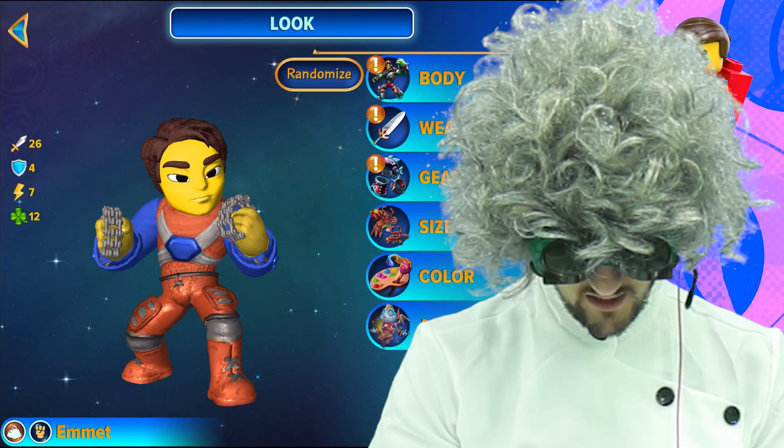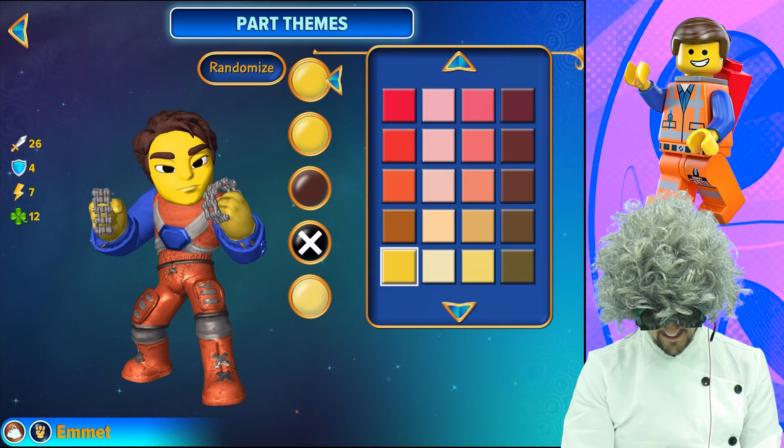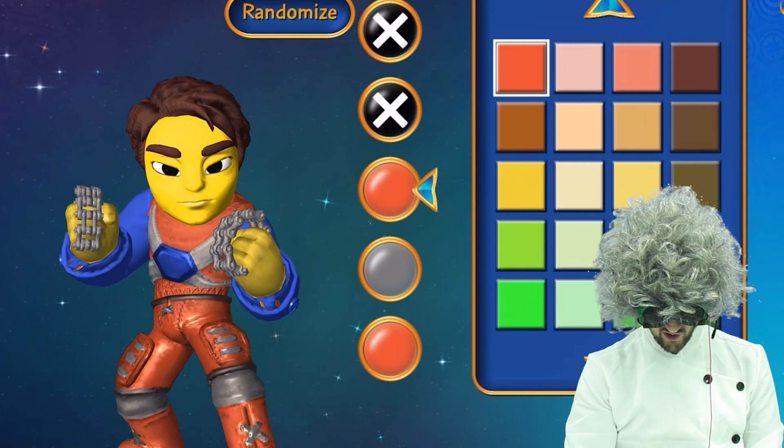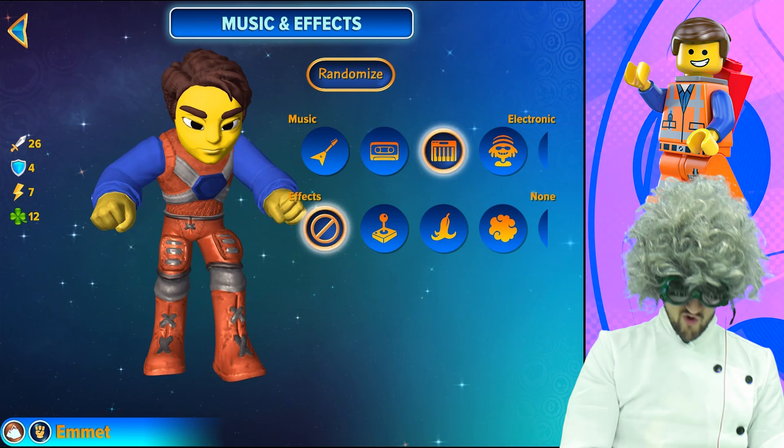Color — here is where it gets really fun. For the head, we have chosen that yellow right there. Eyes: boom and boom. Chest: boom, boom, boom. For the arms, you're going to want the yellow and the blues. And for the legs, you're going to want the oranges and the gray.